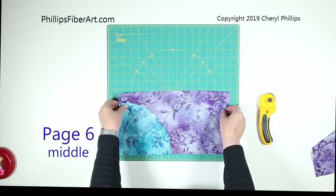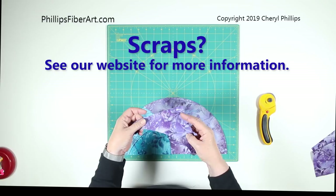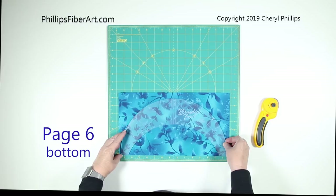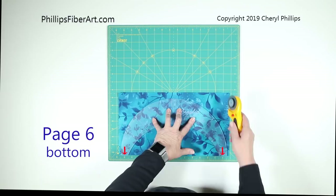There you go. You're noticing these scraps? Wait until I show you what we can do with these. This is fabric A, right side up. With the edges lined up to the edge, we're going to cut around the outside edge.